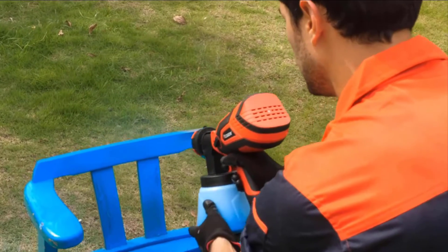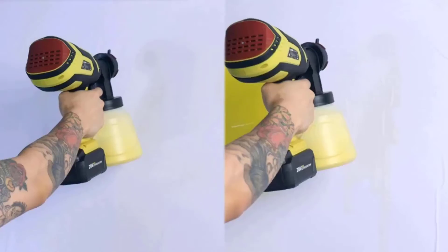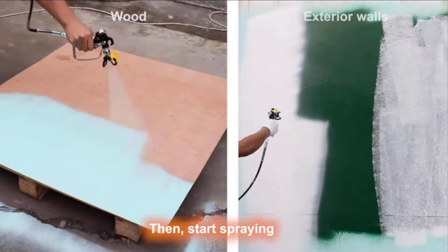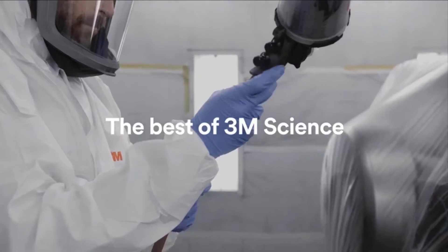Paint sprayers can be intimidating gadgets for inexperienced DIYers, but with a little research and practice, they're easier to use than you might think. Unlike brushes and rollers that are used manually, these sprayers blast the paint out of a nozzle, creating a wide, even spray that can cover surfaces very quickly.